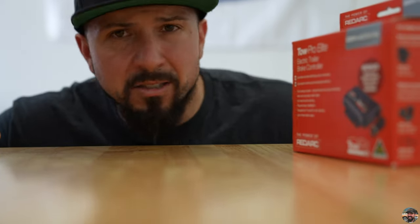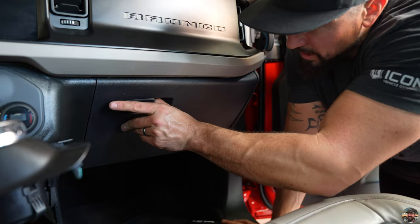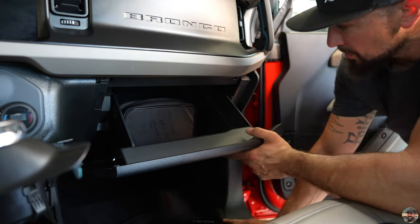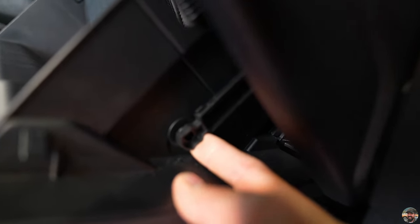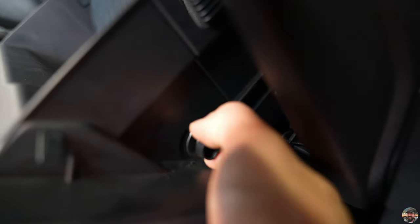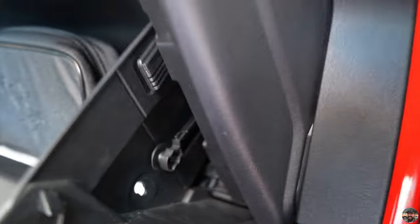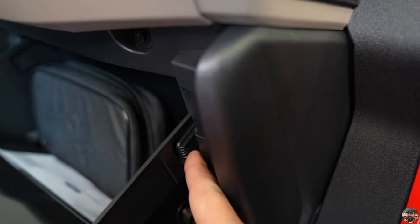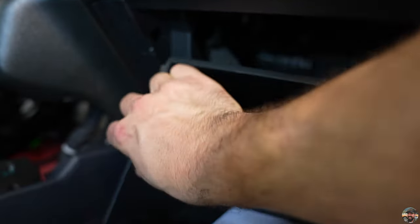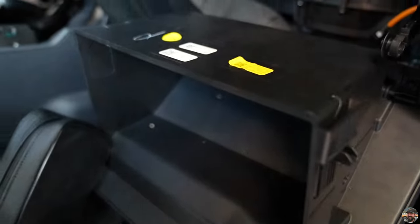The next step is to remove the glove box or at least let it fold all the way down. Open it up, find the little catch on the other side, pull up towards you then out. Then squeeze the glove box sides so the little tabs release and the glove box falls out of the way — you should take everything out of it first.